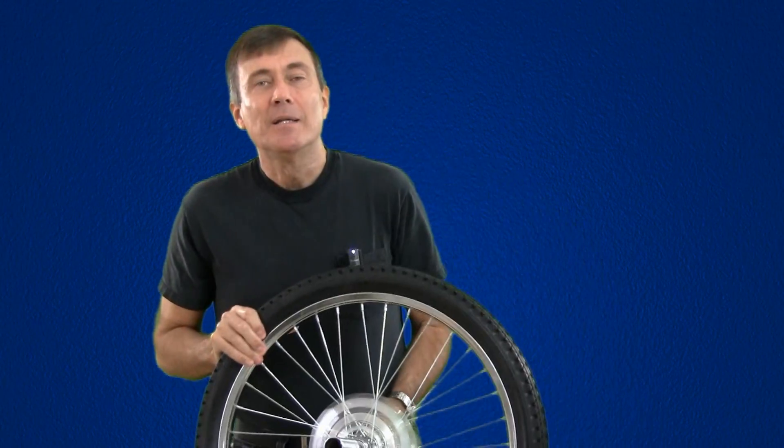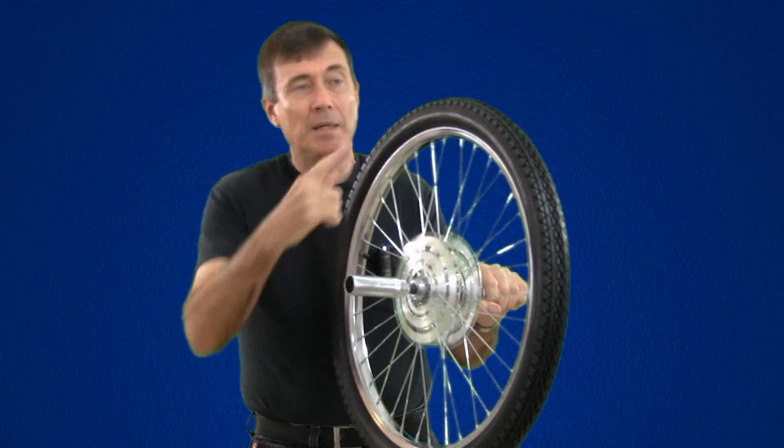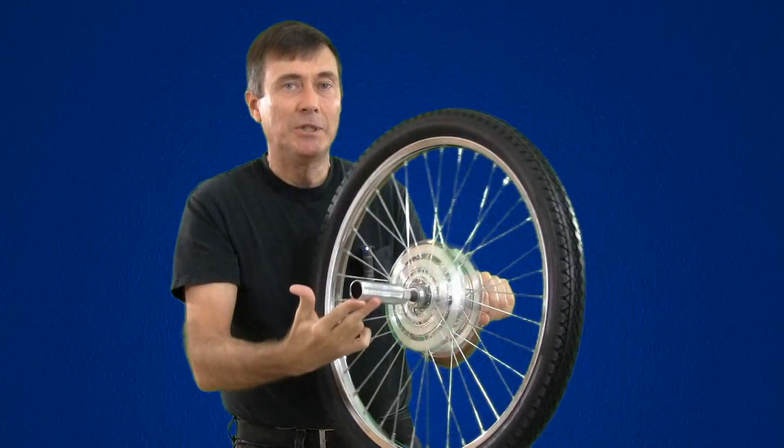I wanted to understand it, so I would play with my little gyroscope. I noticed if it wasn't spinning and I pushed it here — or equivalently here — it would go in the direction that I pushed it.